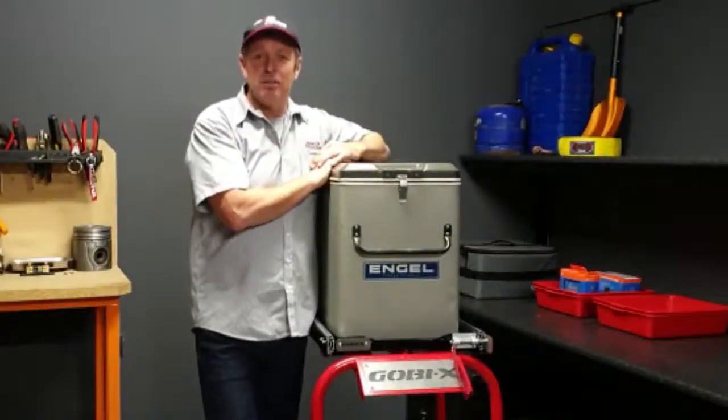Hey guys, it's Chris here again from R&D Offroad, and today we're going to have a quick chat about the GO-BX fridge slide.